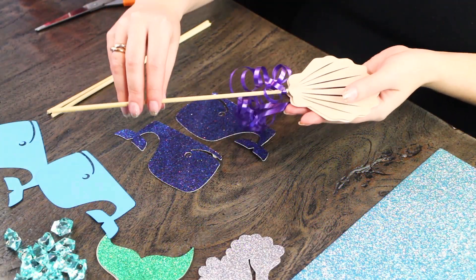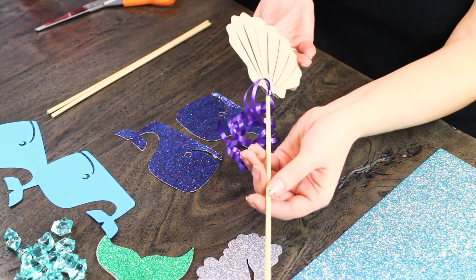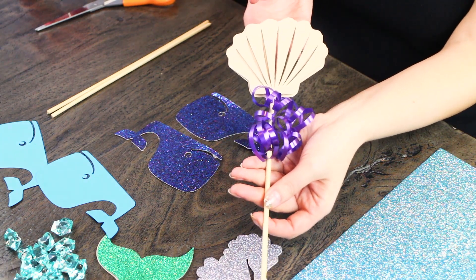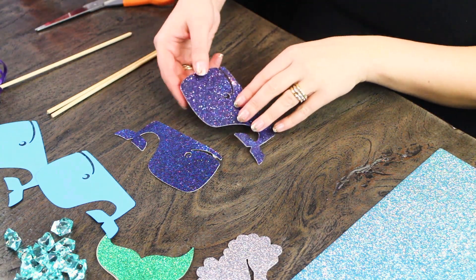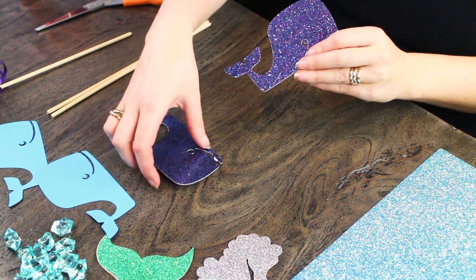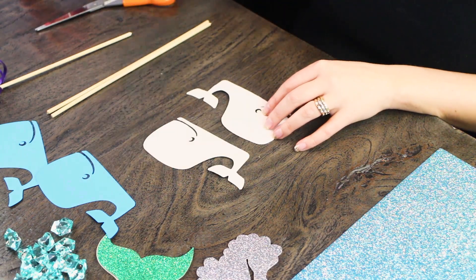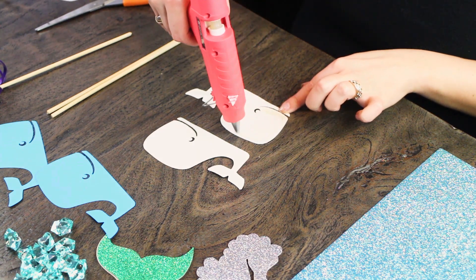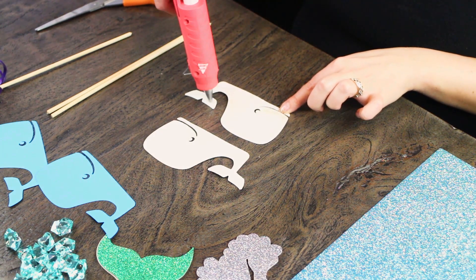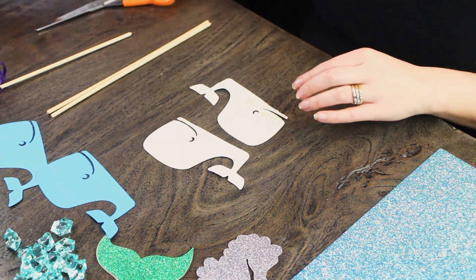Here we used a shell design and basically we intertwined all the characters. We had mermaids, shells, and sea creatures. Speaking of sea creatures, we picked these really cute whales to put on the wooden dowel sticks — you can also use lollipop sticks. Either one is fine. Just put some glue on both of the insides and secure them together, and that's basically what we did to get this design.